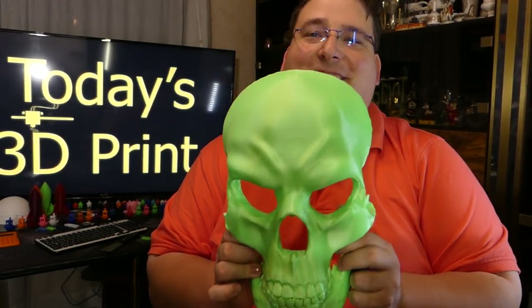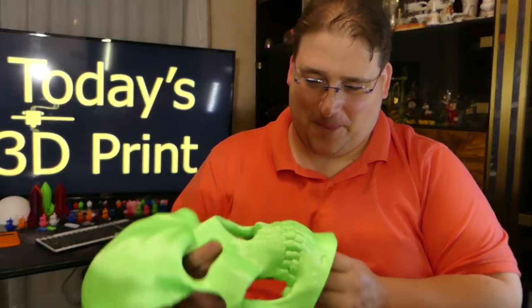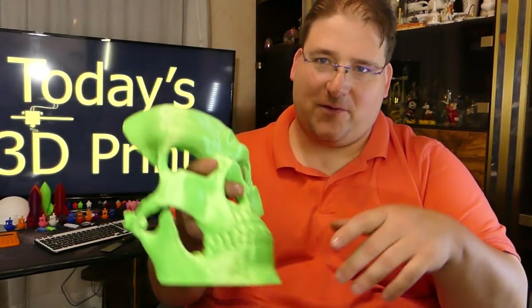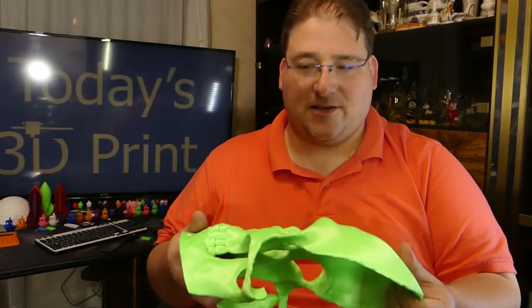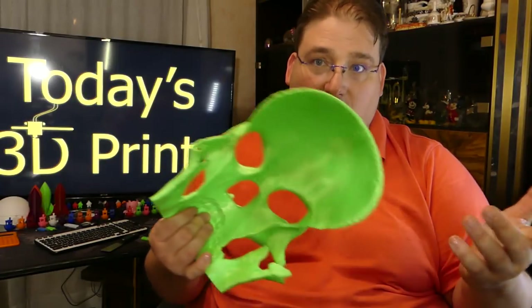He wants it in green too, and he wants one in Decepticum purple. But I told him: you can buy the filament and I'll make them for you. So I'll teach him how to slice it and show him how to make it so that he can start making his own stuff. Might as well teach him, right?